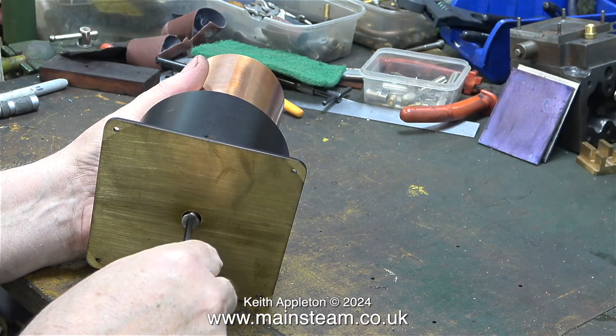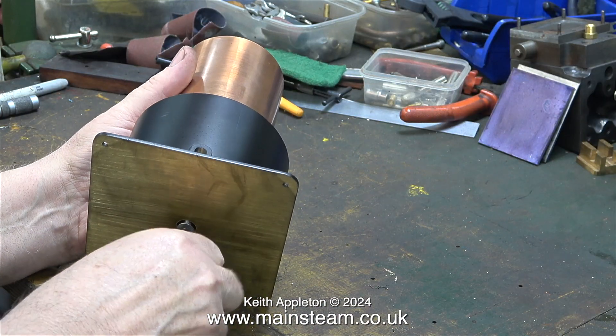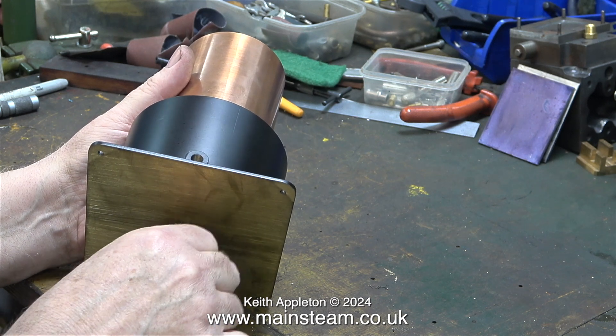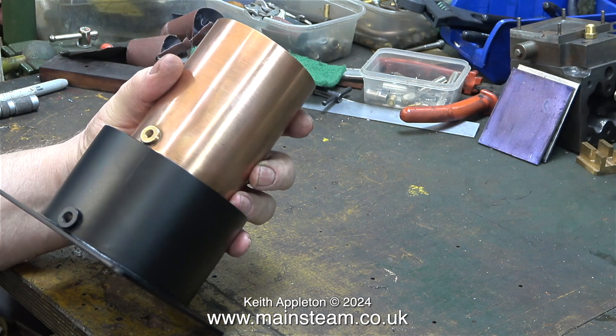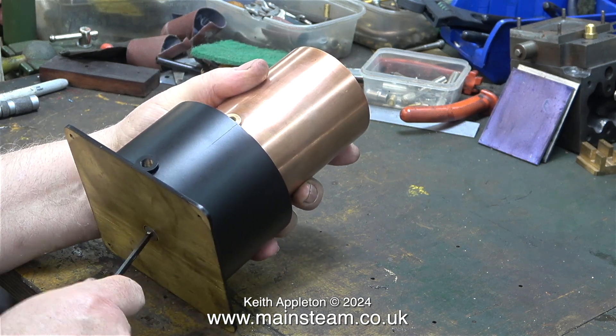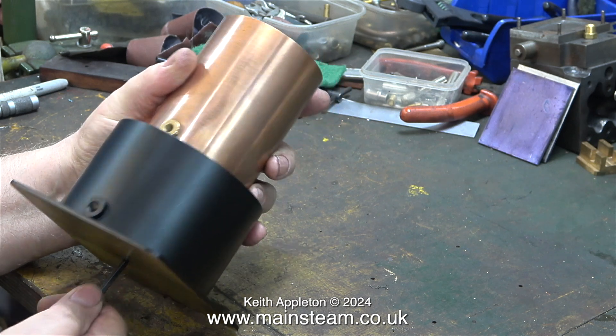That's the plan anyway — if it does start to rust I will splash out and buy a stainless steel countersunk bolt. Annoyingly I do have some stainless steel countersunk bolts but they're the wrong thread. I wanted the threads at both ends of the pedestal to be the same.